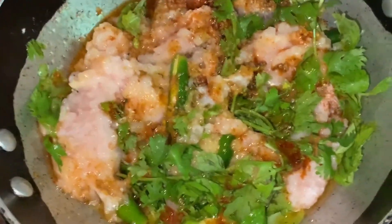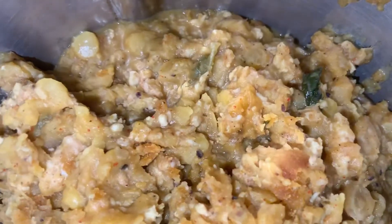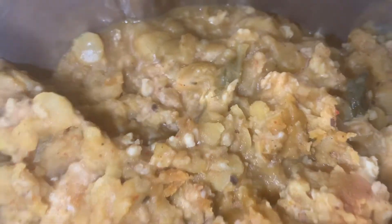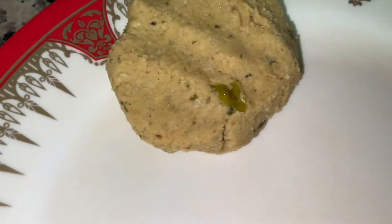Meanwhile, cook the chicken on low flame and add one lemon. Once the chicken is cooked, blend it together with the chana dal. After blending, you should get a paste-like consistency. Then make round patty shapes.